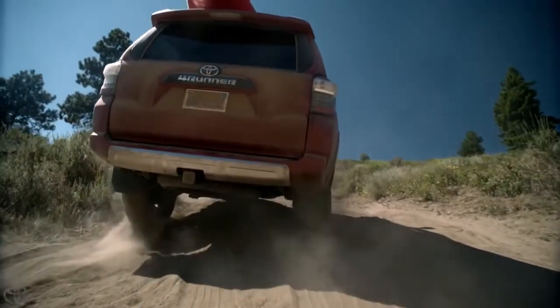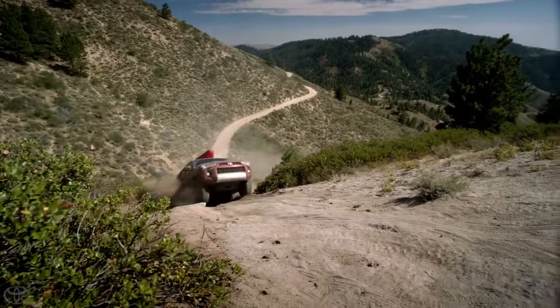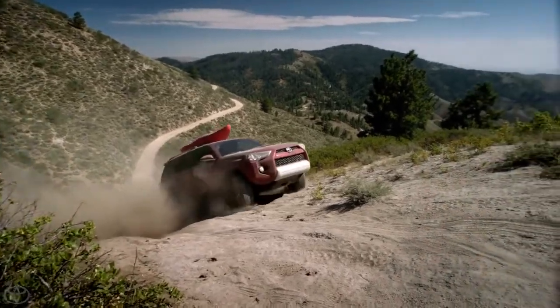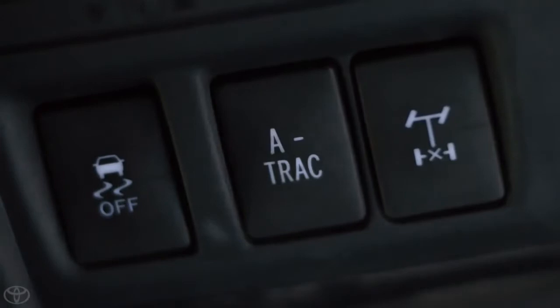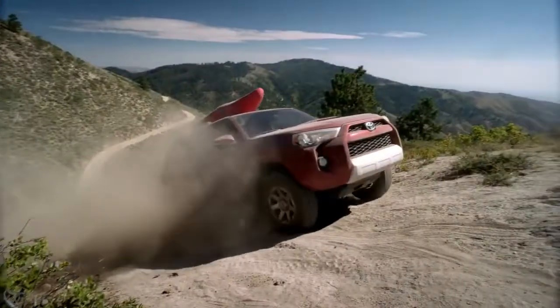The locking rear differential actually locks the two wheels together so they both spin at the same speed. And we're getting a little bit rougher here. A-TRAC is active traction control and it's basically the same for the front, but it's done with the brakes and not with an actual mechanism.